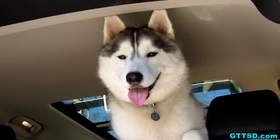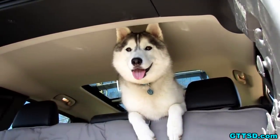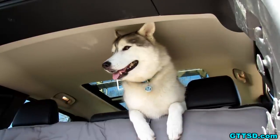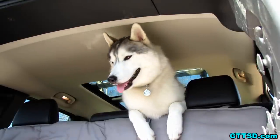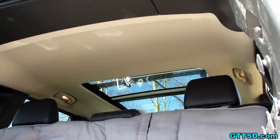Memphis, are you helping? You're such a good helper! Look what a good helper you are! Are you excited? It's going to be so cushy back here now — it's so soft and cushy! It's like a big giant dog bed for the back of the Jeep, just for the Husky hauler!